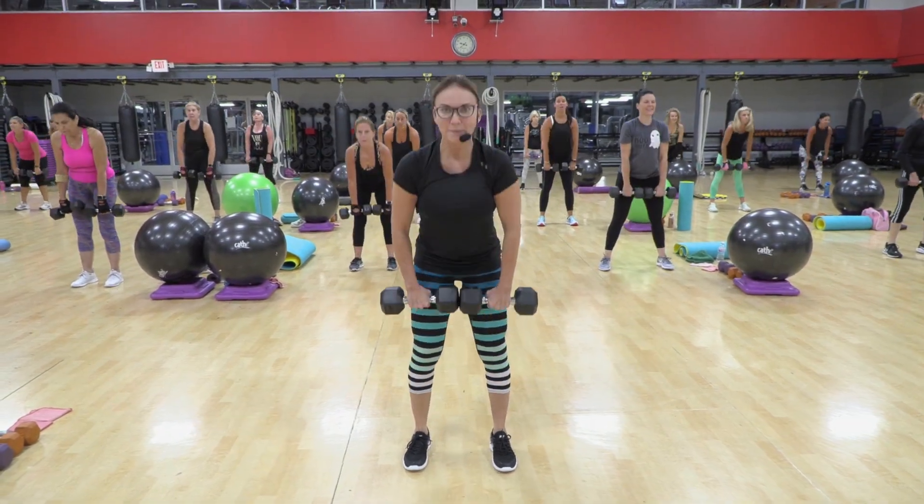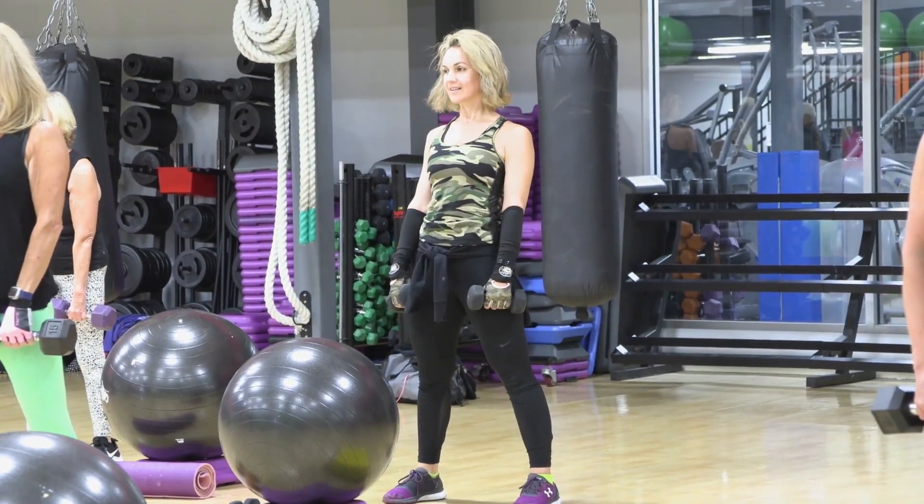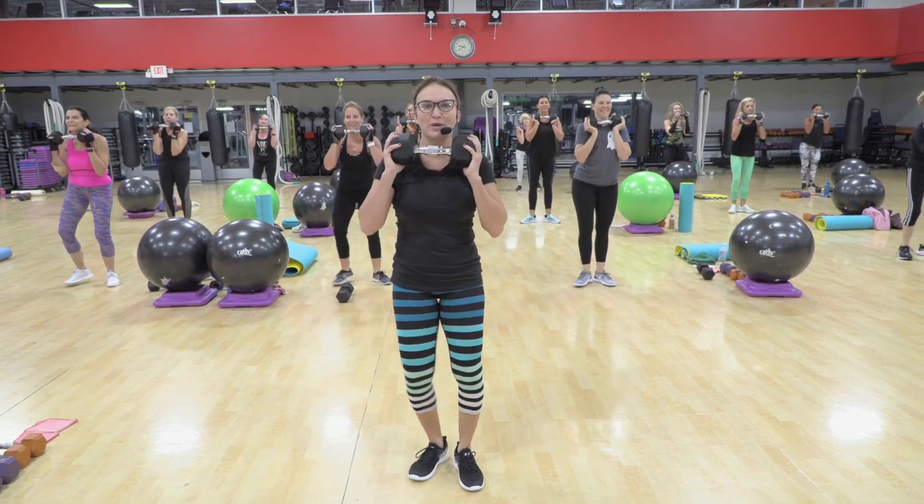Down, two, up, down, two, up. Two more and you're done with that. We just passed that halfway mark.